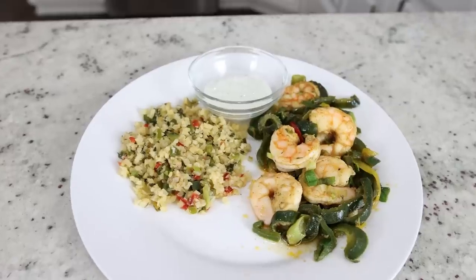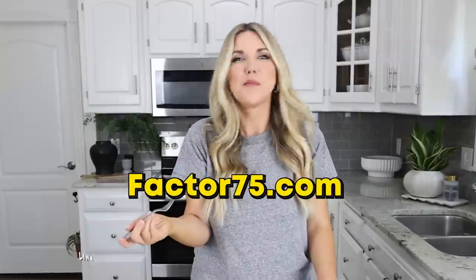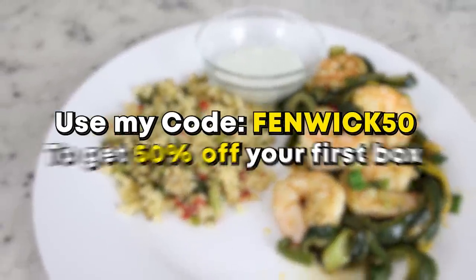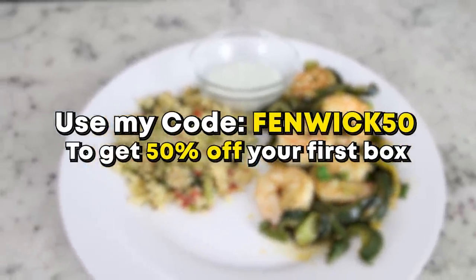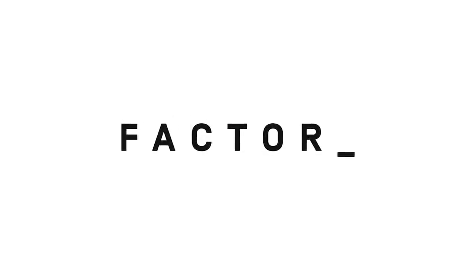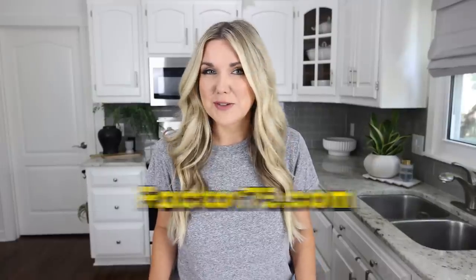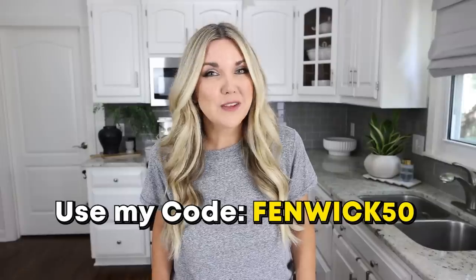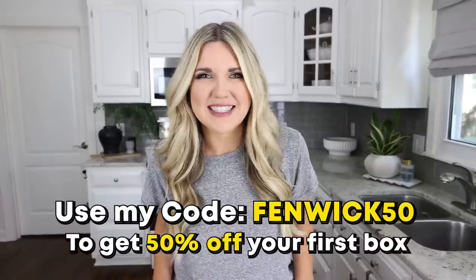Try Factor out for a week and see if you like it. I have a great coupon code — head to factor75.com or click the link below and use my code FENWICK50 to get 50% off your first box. Thanks to Factor for sponsoring today's video.